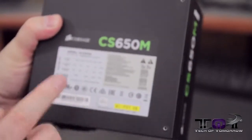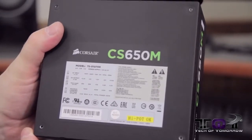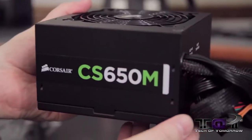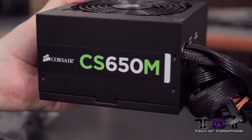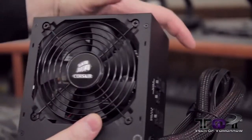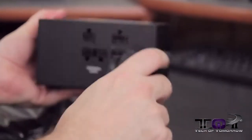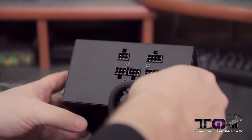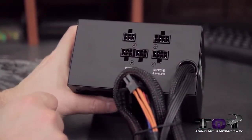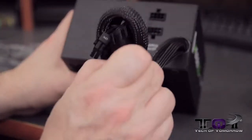We'll flip it around to the back and zoom in — if you guys are looking for the model number or anything, it's all right there on the power supply. Flip it around to show the other side — same type of thing again. Then we have the fan with the Corsair name on it. Now, before we move on to the cables, let's look at where all the cables plug in. It's pretty basic and simple — you've got your peripheral or SATA, your PCIe, your power, and that's pretty much it.